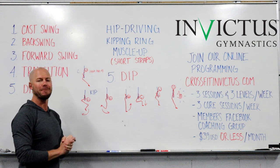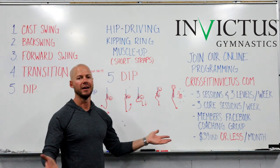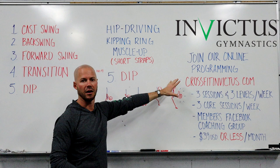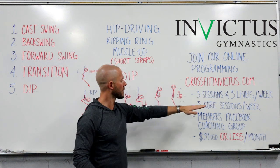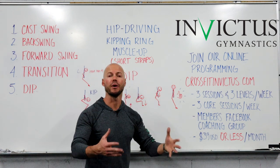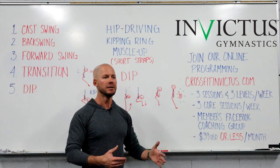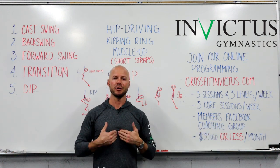That is the hip-driving kipping ring muscle-up for short straps broken down for you. If you're interested in learning more, I like to break movements apart and make sense of them, and I do that in the Invictus Gymnastics program. Please go to CrossFitInvictus.com — athlete programs or online programs. You get three sessions and three levels per week, three core sessions per week, and access to the members-only Facebook coaching group where you can post video and I personally coach you. It's only $39 US dollars per month if you pay one month at a time, with discounts for three or six months. Best of luck with your ring muscle-ups. I am Travis Ewart — thank you for watching.